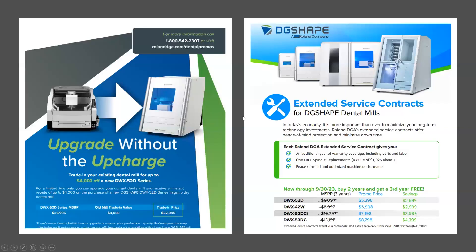We're launching another poll: what is the most essential thing you consider when buying a new mill?